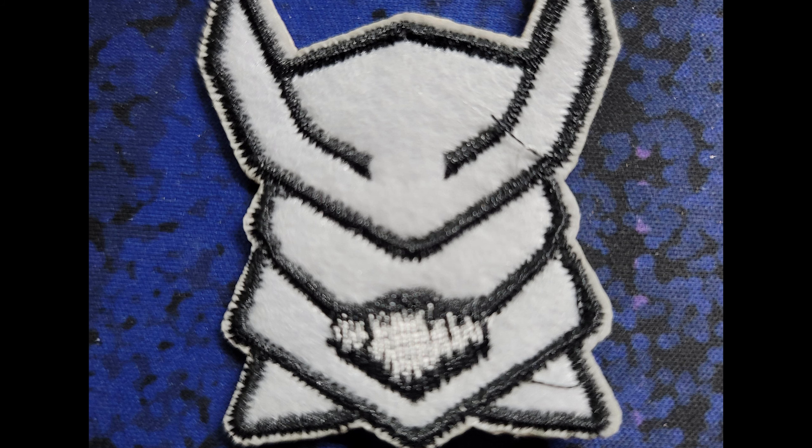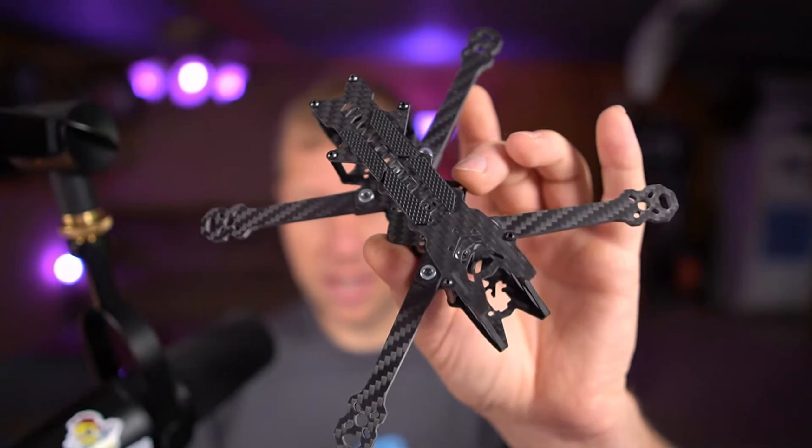Recently I was contacted by Rob from Ronan FPV, and he said, 'Hey, do you want to take a look at my Ronan Mark 2 frame?' I'd seen the Mark 1 before — it looked like a really good design — so I said sure, why not, and he sent me the Ronan Mark 2. And this is it.